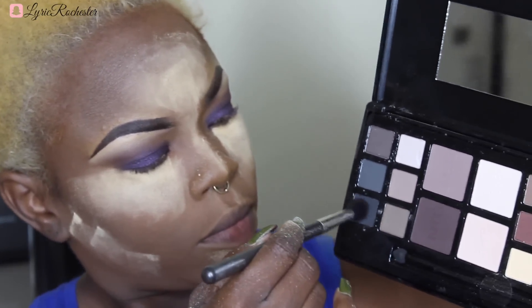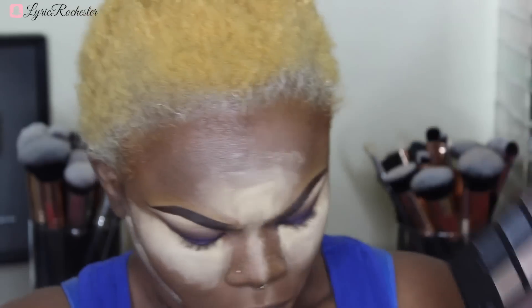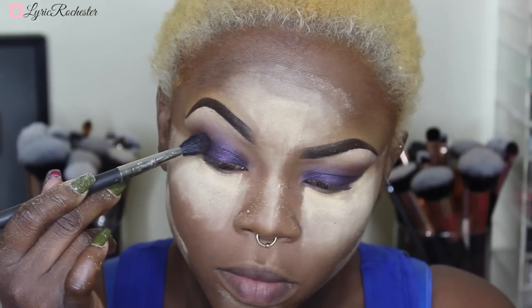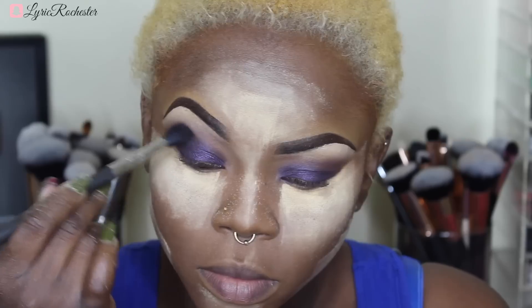So I'm taking that black and putting it right on my outside corner, because you guys know I like the depth on the outside of my eyes. Because of that brown placed underneath, it's just giving a little bit of color but not too much. Then I'm going in with this grayish-black and putting it on the outside again, focusing the majority of the darker colors there.